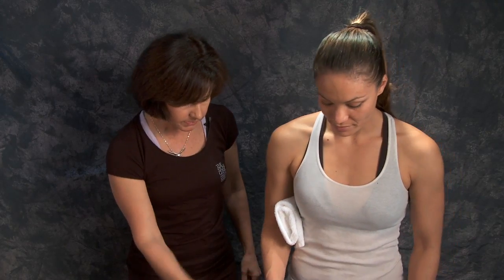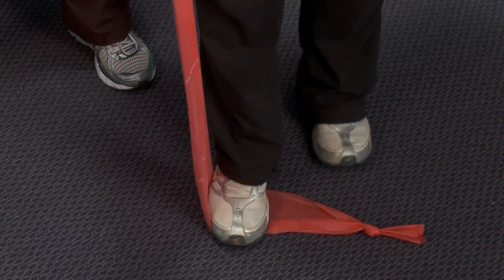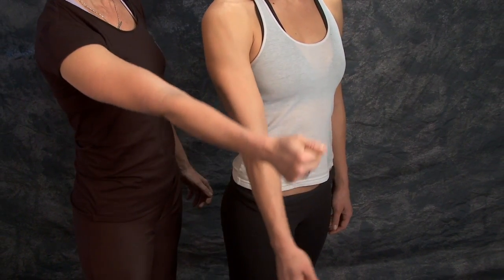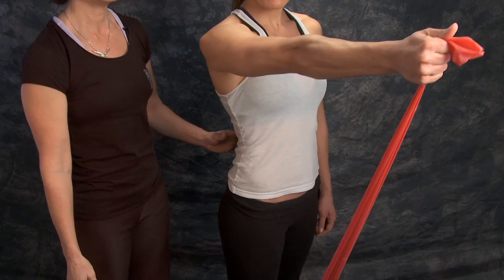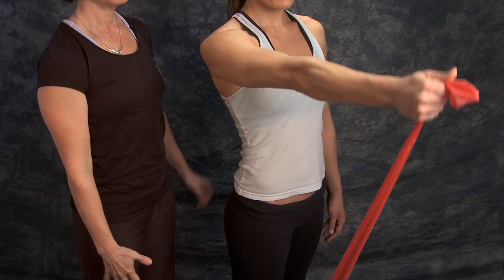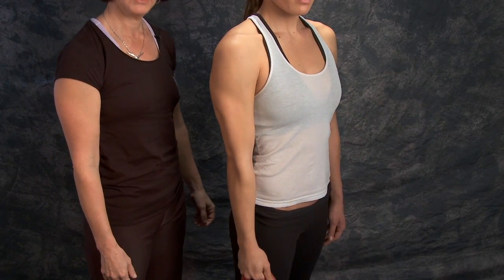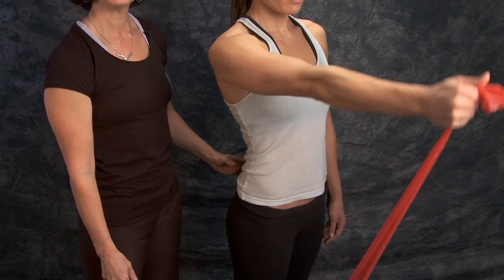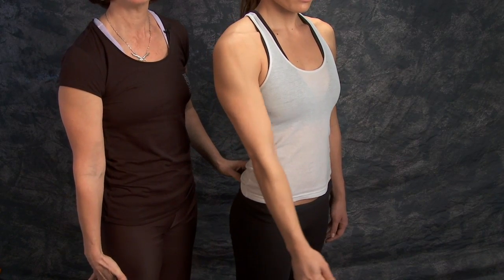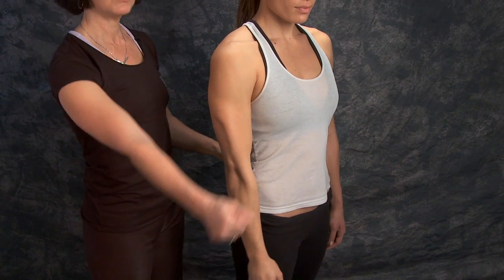What you want to do, Jessica, is step on one end of the TheraBand. Once you step on the band, keep your elbow straight and pull your arm forward against the resistance. Remember to keep your shoulder blade down and back — you don't want to shrug. Keep the distance between your shoulder and your ear. The amount of tension depends on how much pain or discomfort you have. You do not want pain or discomfort, and stay just a little below 90 degrees.